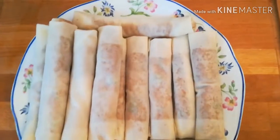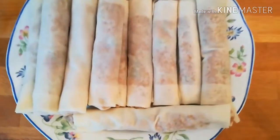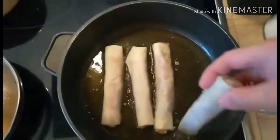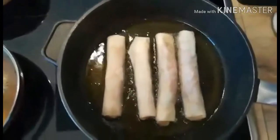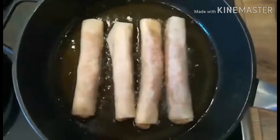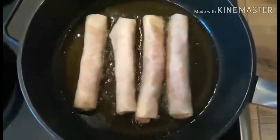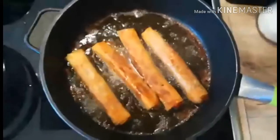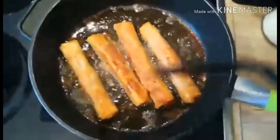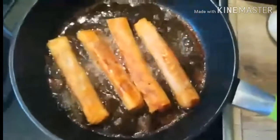Now it's ready to fry. We start to fry our lumpia — make sure the pan is not overloaded and the oil is hot enough. Now we check the other side: it's already cooked, and it's ready.